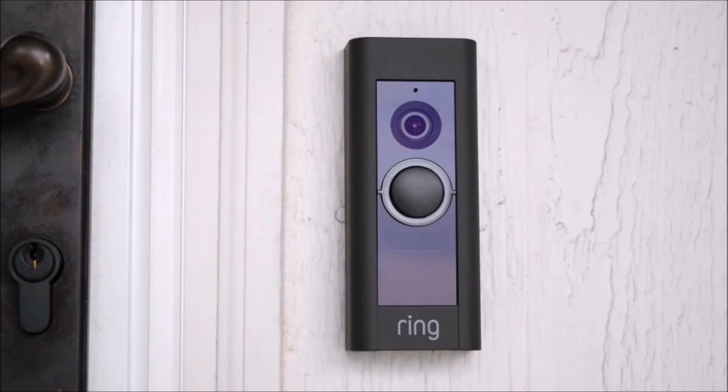Hi everyone, today we're going to be taking a look at the Ring Pro. As the smart home electronics market continues to grow, the smart video doorbell is an emerging market catching the attention of many homeowners. Among all the options available in today's market, the Ring Pro is by far the best product available for the money.